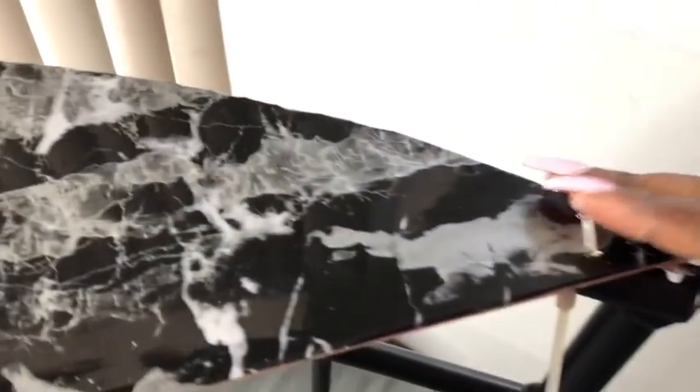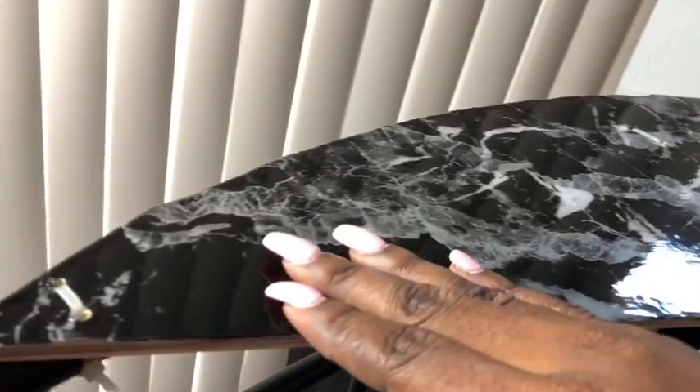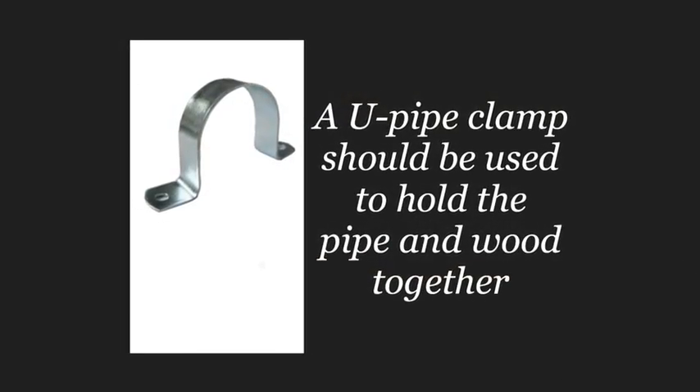Because the screws I used for the top didn't come out the way I wanted, I had to use zip ties there as well. This is just to hold it in place because I will use a U-pipe clamp afterwards.